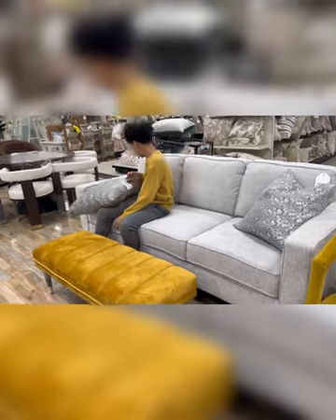Slowly getting it together — went to Home Sense buying a couple things for the house like some rocks, pillows — things that match the aesthetic.